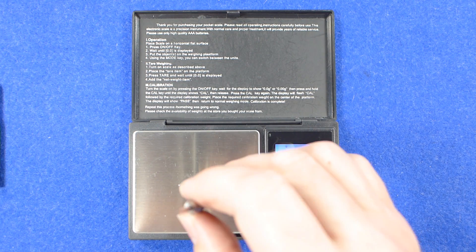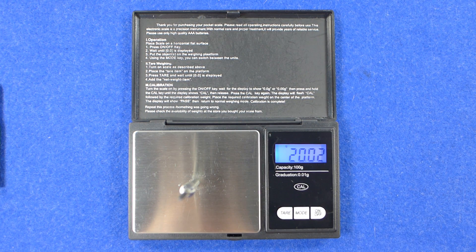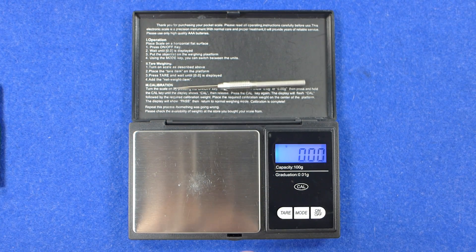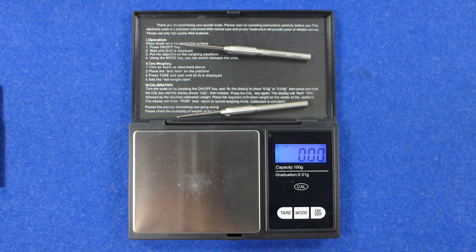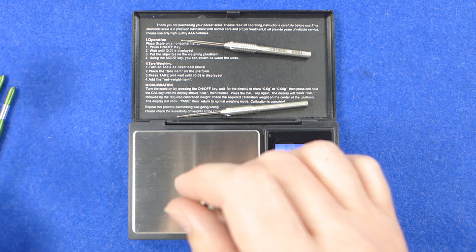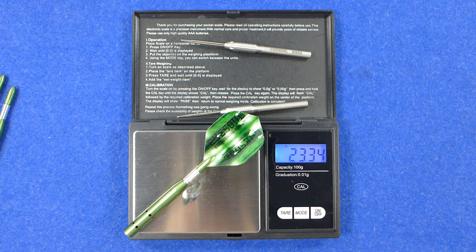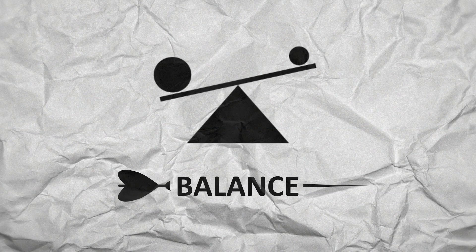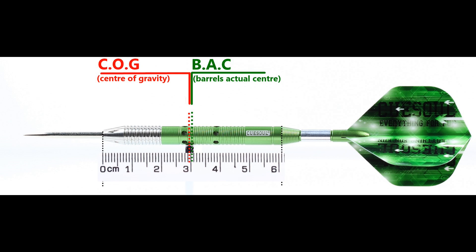I'm going to weigh the tungsten bodies and then the full setup with one dart. The tungsten inserts weigh 20.02 grams, 20.05 grams, and 20.02 grams. The full setup comes in at 23.34 grams, and the site did say that the 23 gram figure is for the full setup. Here's the balance point of the inserts on their own, and this is the balance point with the full setup.